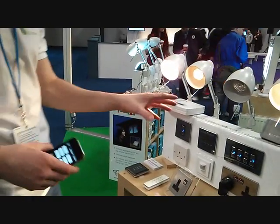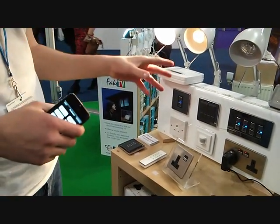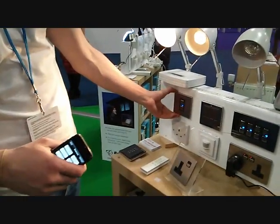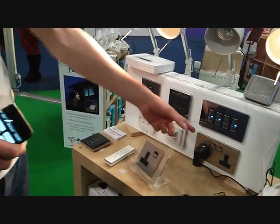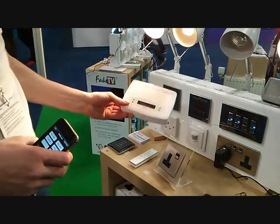What we've got here is a range of retrofittable home automation, which enables you to control household devices. You change over your light switch to one of ours, or a socket, and it gives you the ability to control them wirelessly through your smartphone via the Wi-Fi link.